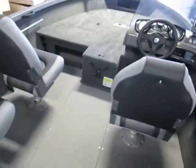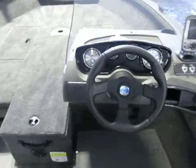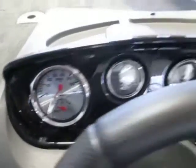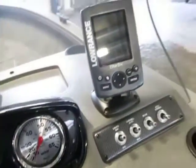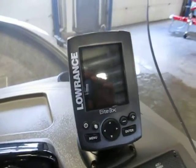Single console with a steering wheel. Gauges include a tachometer, voltmeter, trim, fuel, and speedometer. There is also a Lowrance Elite 3X fish and depth finder.